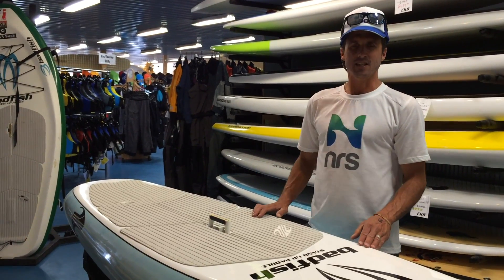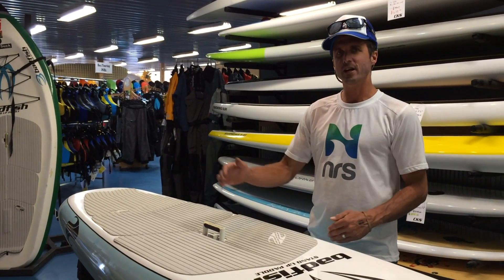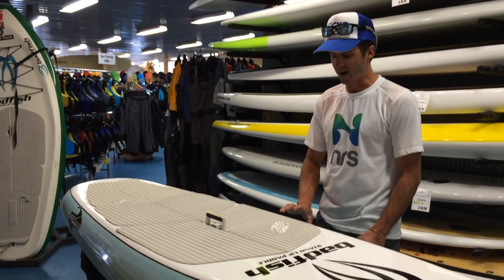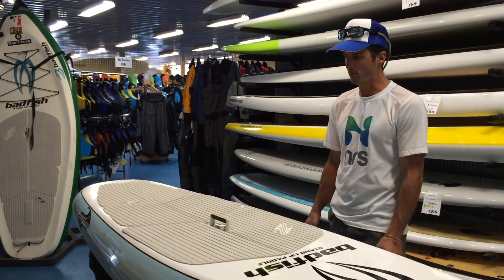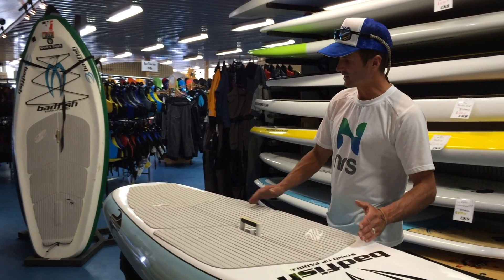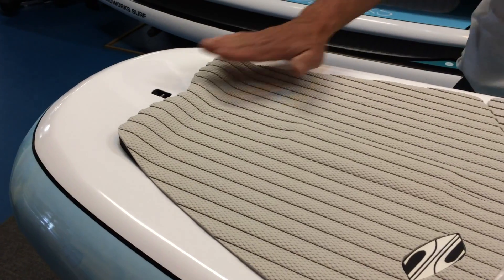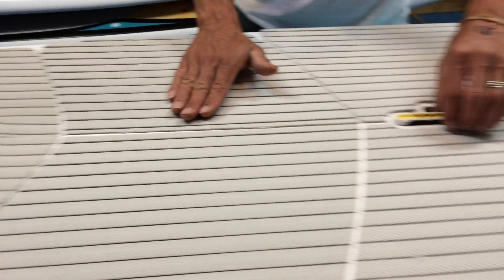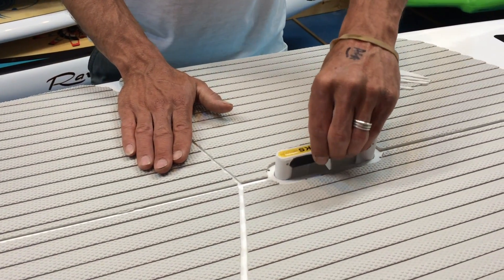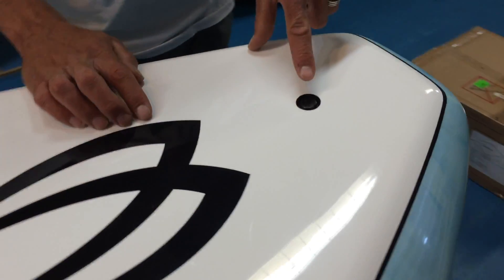The Bad Fish 6'11 is 6'11 by 30 inches wide and 5.5 inches deep — tons of stability for a small little board. It's got a nice three-quarter EVA deck pad with a stomp pad for your back foot, a really nice easy-to-grab SUP handle that comes up and down, and they have a new Gore-Tex drain plug in the front.